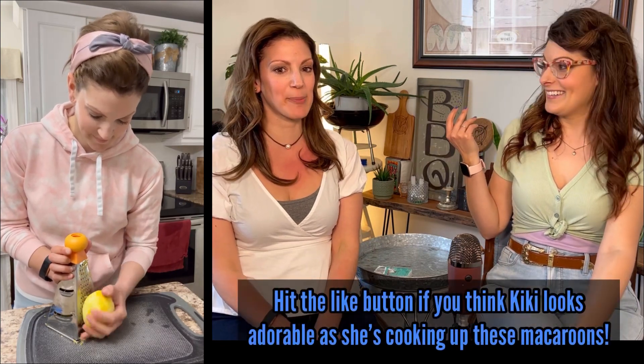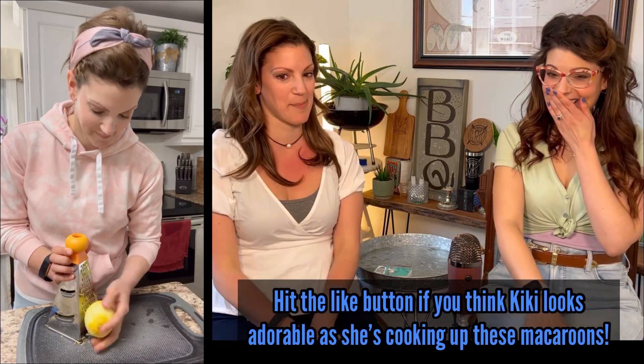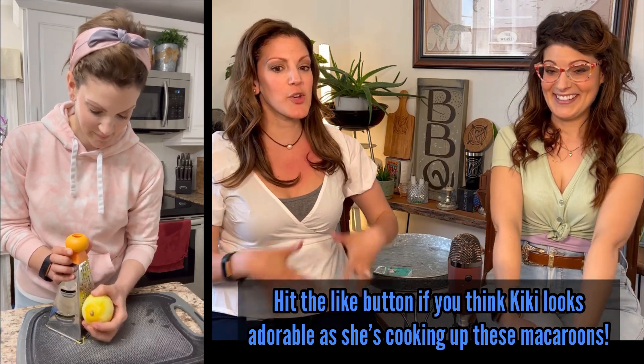You look like a macaroon — this little outfit here, it's like your spring macaroon outfit. I look like the Easter bunny! Absolutely adorable — and the headband too. Make sure you get all the zest off the lemon and put that aside for later. You can't have too much zest as far as I'm concerned.